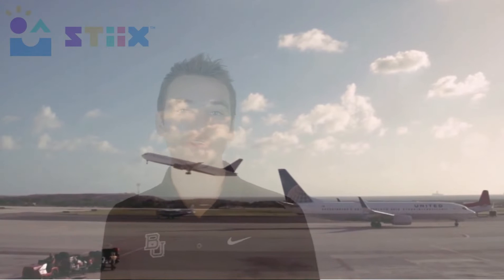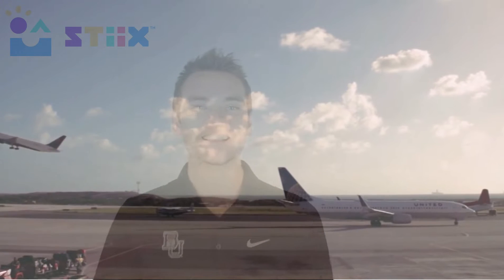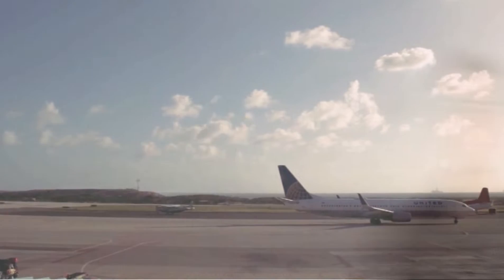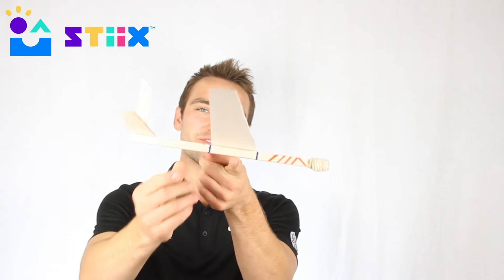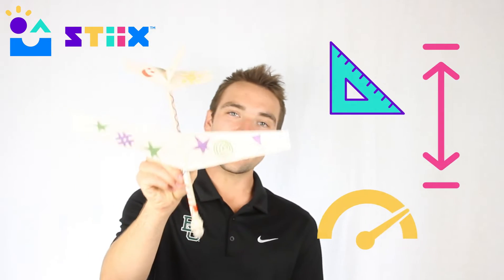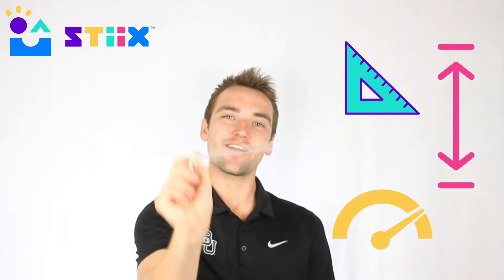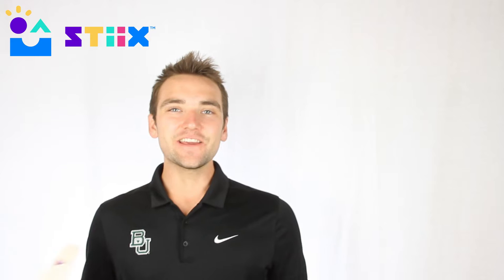Hey friends, this is the video where we're going to show you how to put the planes that you've made to the test. We can't wait to see what you come up with to fly in and out of the Sticksville Airport. But we can only give you so much instruction in this video — once you have it relatively balanced on your finger, it's up to you to figure out what angle you'd like to throw it at, how hard you want to throw it, and how high off the ground works best for you. Each plane ends up coming out a little bit differently.